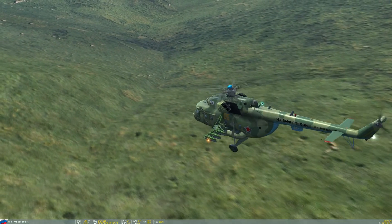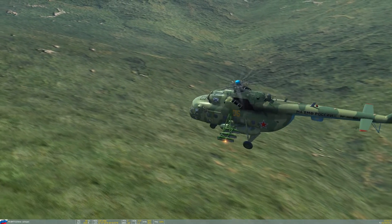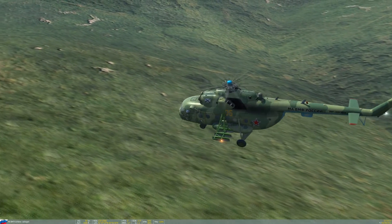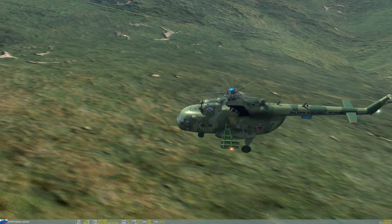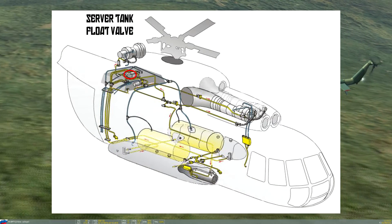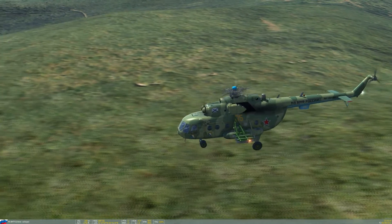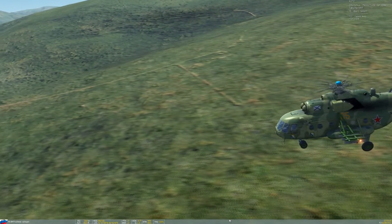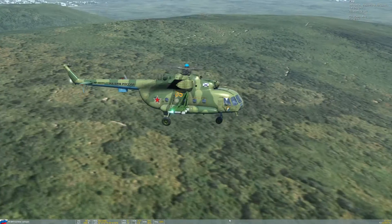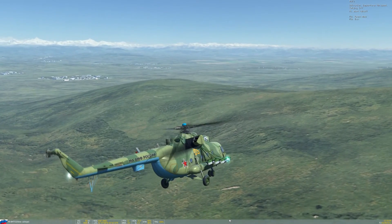All of the aircraft's fuel consumers are fed from the service fuel tank, and the service tank is fed from the external fuel tanks. The fuel line between the service tank and the external tanks is equipped with a float valve that controls the flow of fuel from the external tanks into the service tank. To prevent the service tank from overfilling, the float valve will cut off the flow when it is full. When the level in the service tank begins to go down, the valve will open, allowing fuel to top it up from the external tanks.